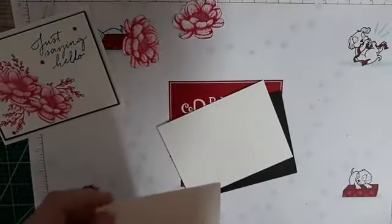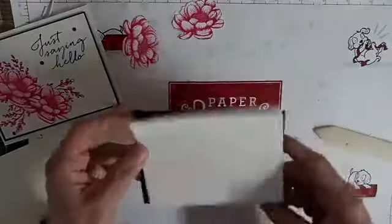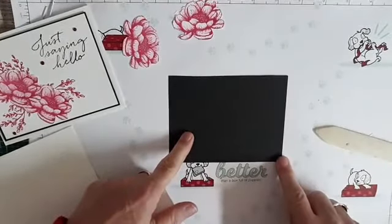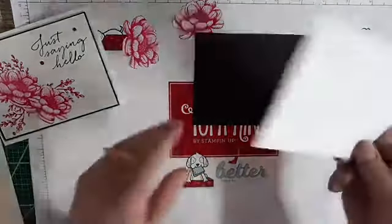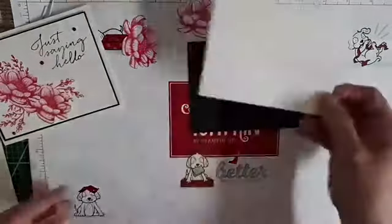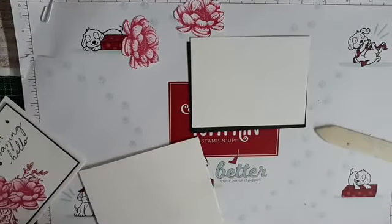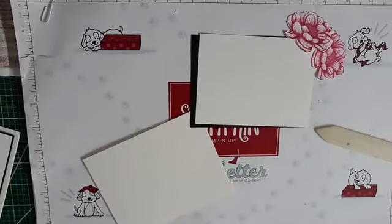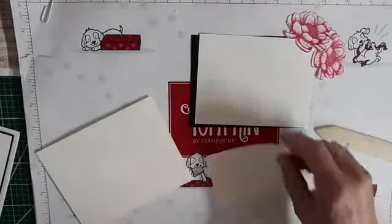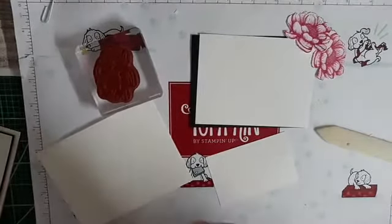And my bone fold is right here. Then this is 5 and one eighth by four — actually by 3 and 7 eighths. And then this is 3 and a quarter by 5. I have a little piece of scrap paper here. I wanted to show you how I did these flowers. Basically what I did is I took my flower and I'm using the Melon Mambo ink because I want to make pink cards for the month of October to bring awareness to breast cancer.